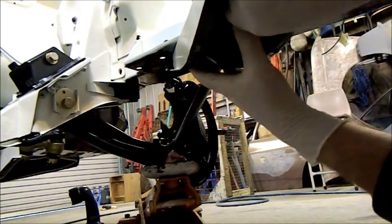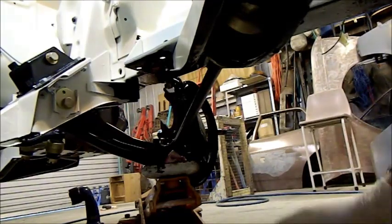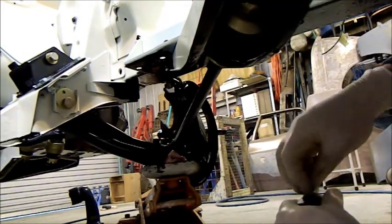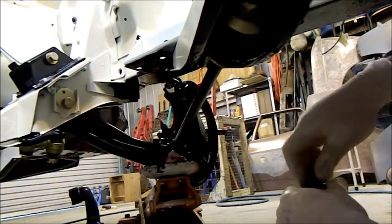That's particularly important if I want to put the wheels on with an engine in it to push around, because even pushing around the workshop without those on — but with the weight of an engine — could damage the lower arms or at least damage the bushes in them.